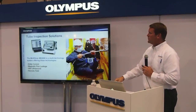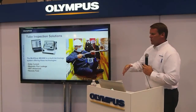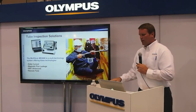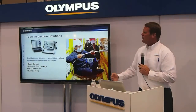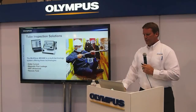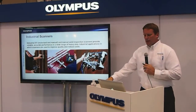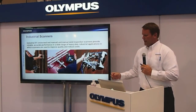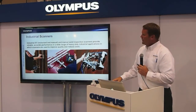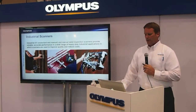Tube inspection solutions consist of the Multiscan MS5800 in conjunction with our Multiview software. The MS5800 uses all four technologies: eddy current, MFL, iris ultrasound, and remote field. We also have a full line of industrial scanners utilized with our products, whether it's a semi-automated single-line scan, a fully automated scan, or a semi-automated scan capturing all data with our instruments.